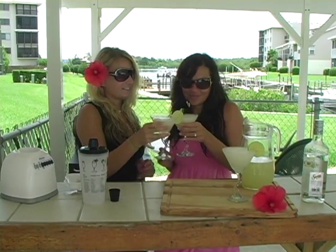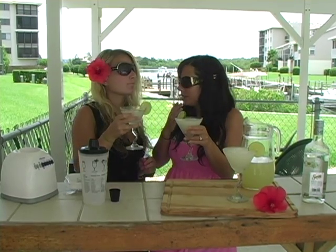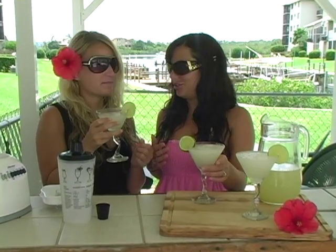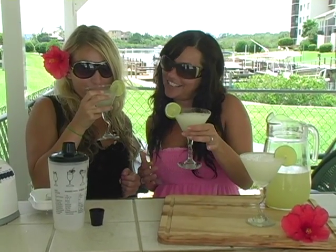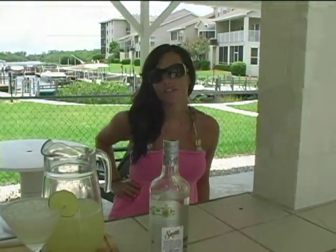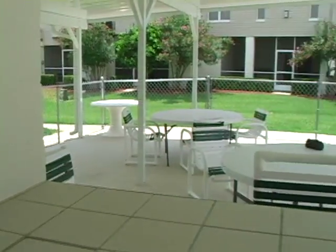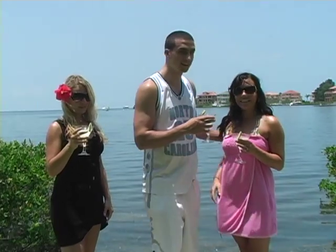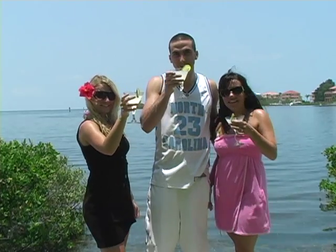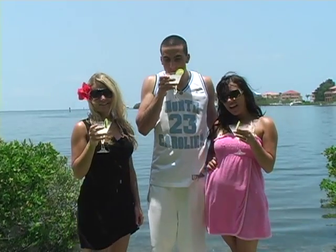Cheers! Mmm. Love it. You can taste the lime and tequila flavors. It's amazing, it's not too strong. Try it, you'll love it. Cheers! We're going to enjoy this beautiful weather now. See you later.